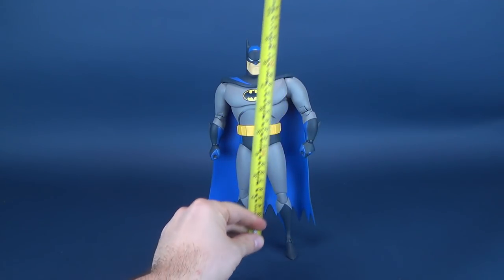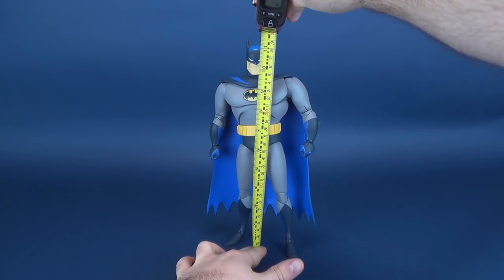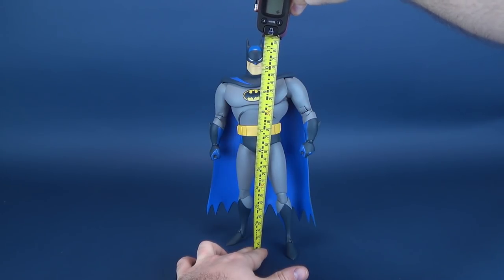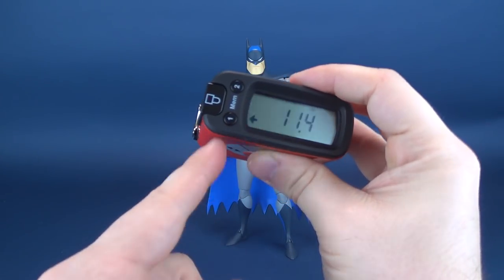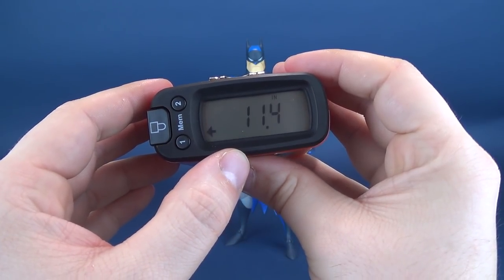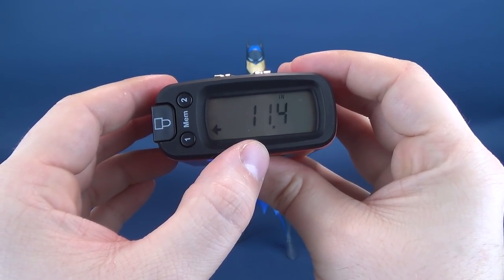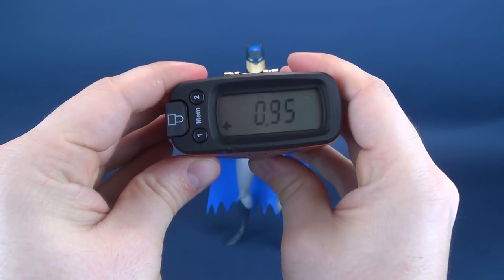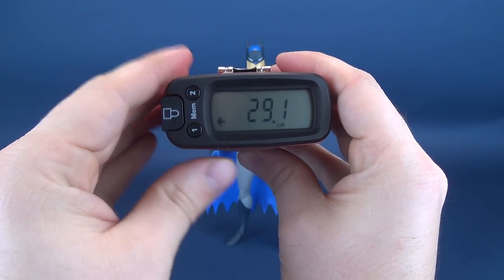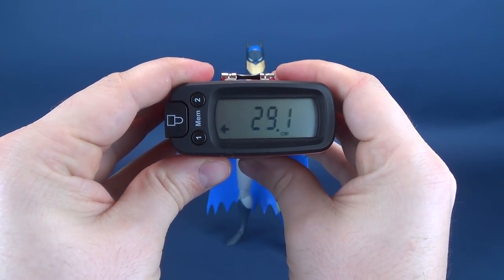A big thank you to Mondo Tease for providing this early sample copy. We're going to go ahead and first figure out how tall Batman stands. Measuring to the tips of his ears, the Ultra Measure Tron 5000 tells us that the new Batman release from Mondo Tease stands 11.4 inches in height, which in centimeters works out to be 29.1, just about short of 30 centimeters.